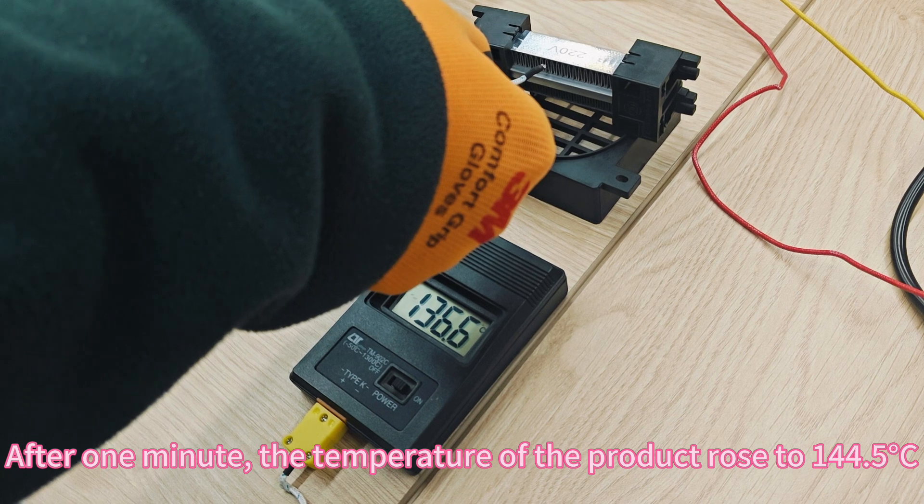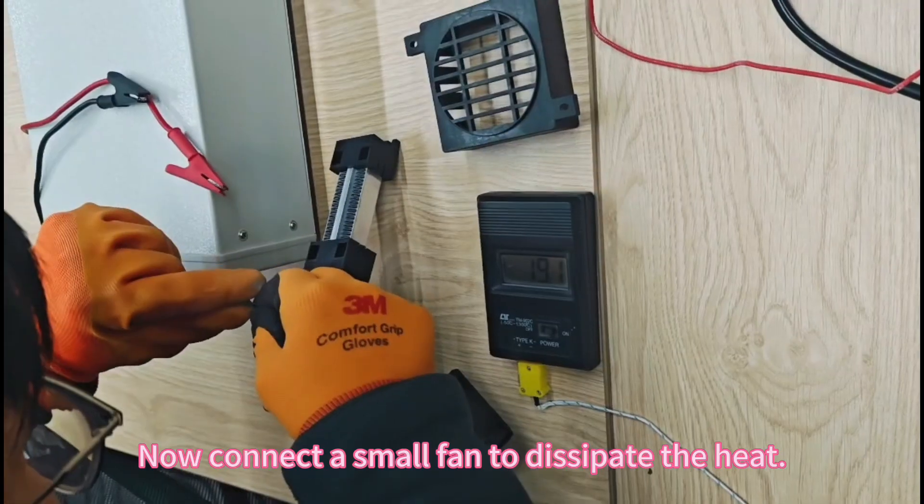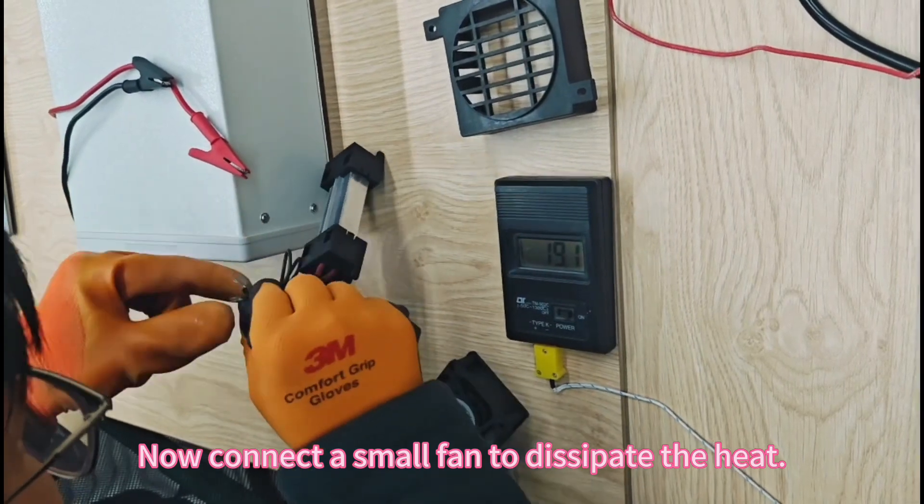After one minute, the temperature of the product rose to 144.5°C. Now connect a small fan to dissipate the heat.